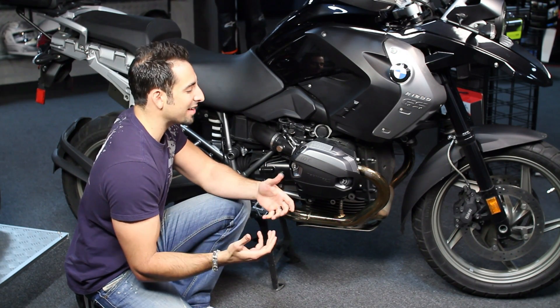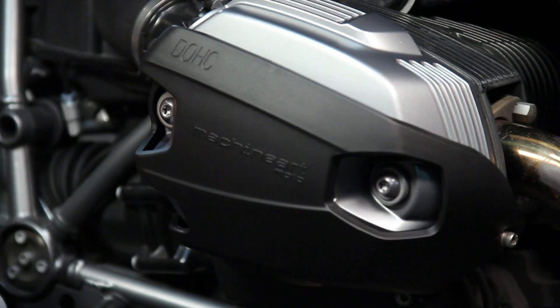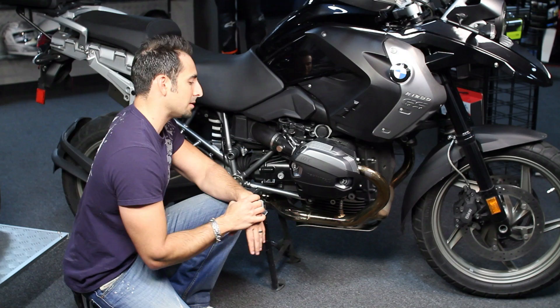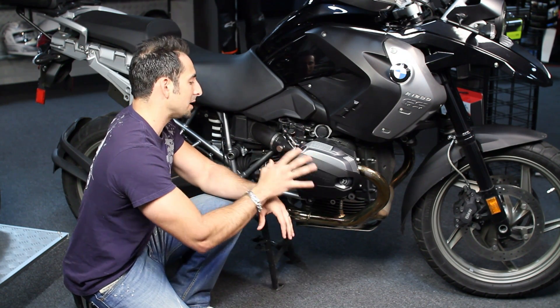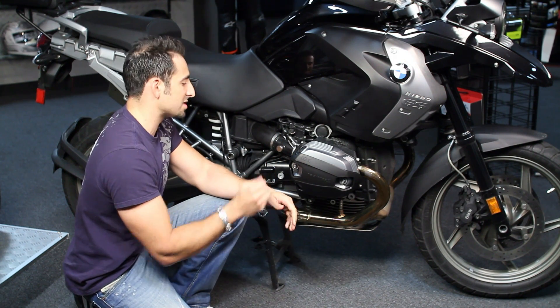Easy install — takes about five minutes per side and you're looking at three bolts: one in the front, two in the back. We recommend starting with the front first; there's a little bit of flex so you can align the back as well. The cover connects to a cosmetic housing on the head from BMW.